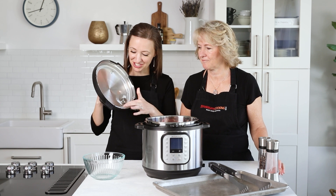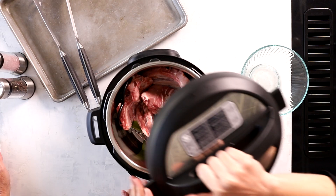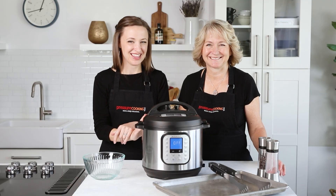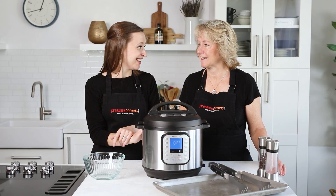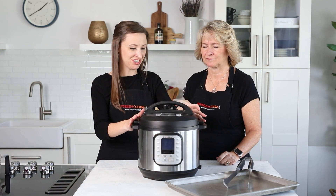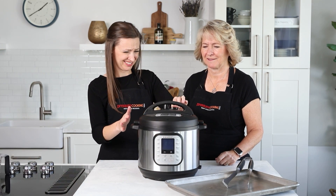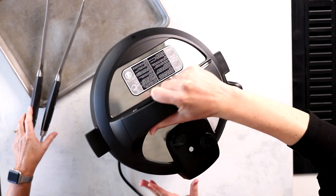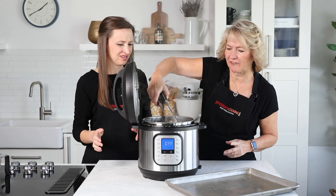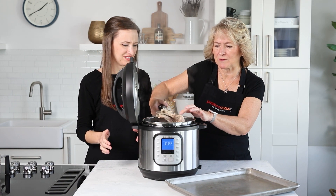Go ahead and lock the lid in place. Always check that your ring is in place and everything is pushed down nice and neat. Then set it to pressure cook with a 15-minute cook time and a 10-minute natural release. We'll release the pressure and remove the lid. These ribs are looking good — see how they've kind of pulled away from the bones a little bit.